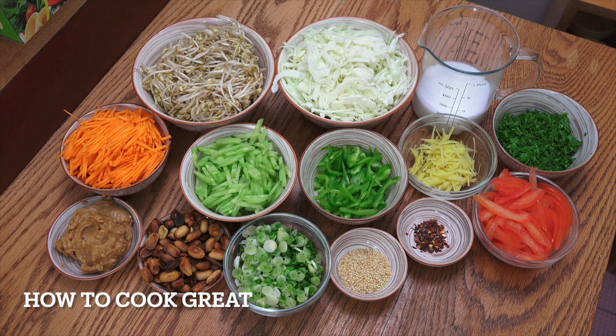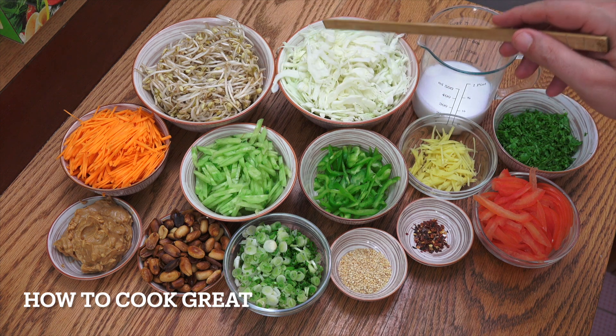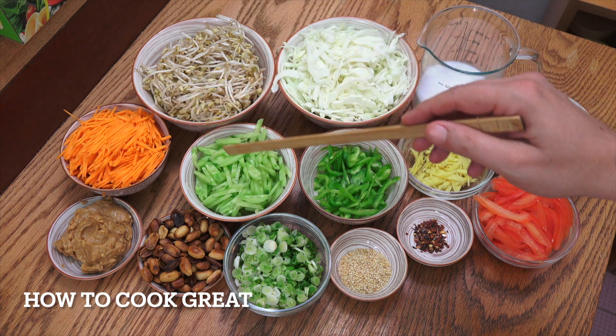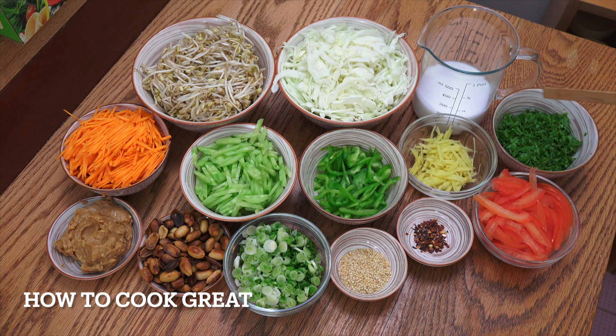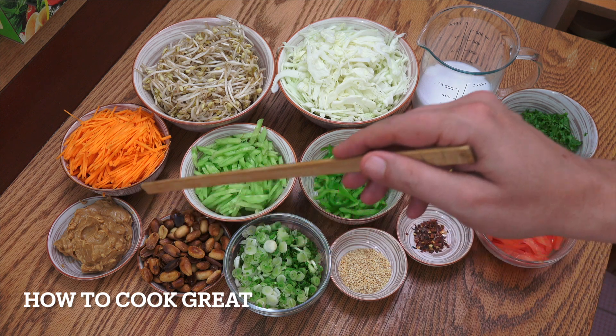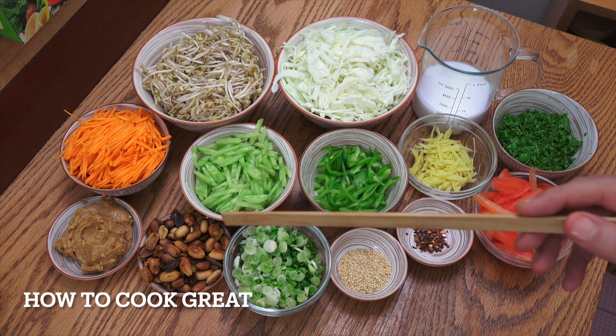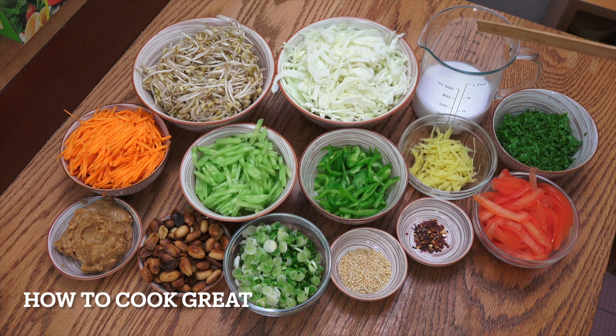So the ingredients I'm using today are as follows — there's quite a lot here. Bean sprouts, white cabbage, carrots, cucumber, bell pepper, ginger, cilantro or coriander, tomato, chilli flakes, sesame seeds, green onions or spring onions or scallions, whatever you call them. Some peanuts that I just roasted in the pan with some sesame oil, peanut butter, and coconut milk.